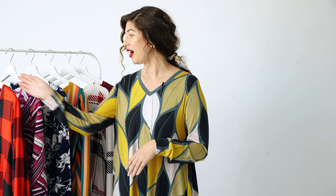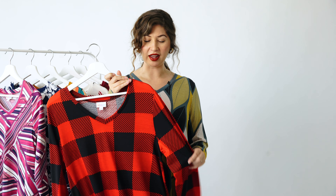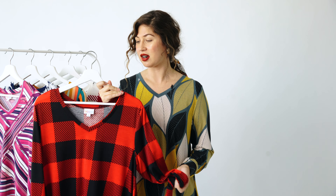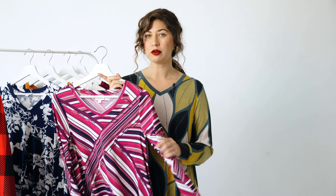I have some Emily's here and I cannot wait to show you the prints on some of these pieces — these aren't all of them, there's more. This one is black and red and I love that it's a bigger plaid. I love the colors — great for fall and winter, absolutely love this one.